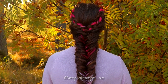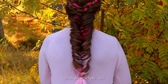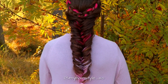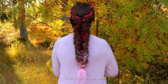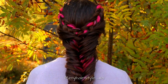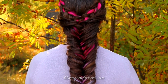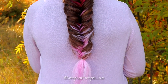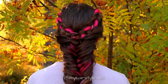And here's the final look of this hairstyle. Thank you for watching this video. Have a great day! See you next time!